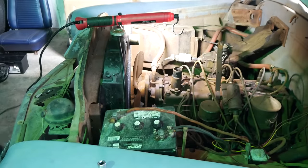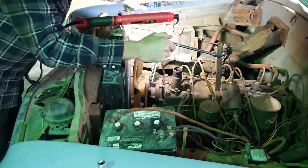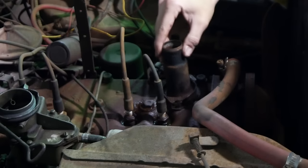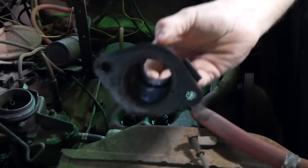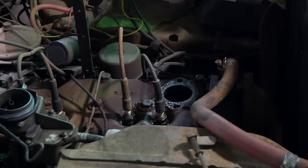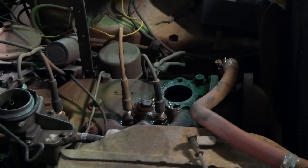That tells the guy that someone's been in this before - you got nine-sixteenths on one side and half on the other. I guess we got a Japanese bolt on the one side. A lot of you are probably chuckling because you got these sockets in your tool drawer, but you know what? They work pretty dang good, I ain't gonna lie. Didn't even have to hit it with the hammer. That looks factory.